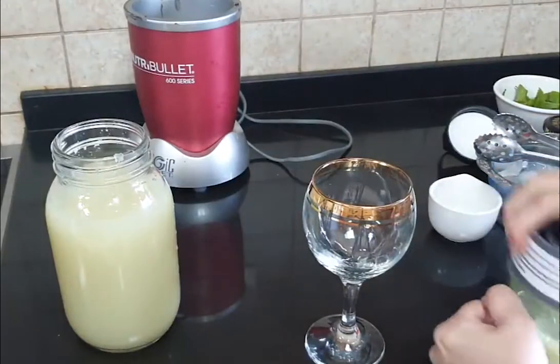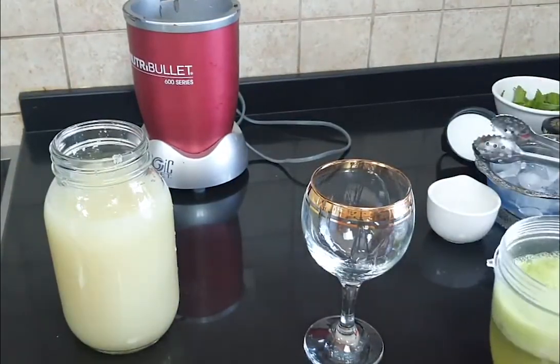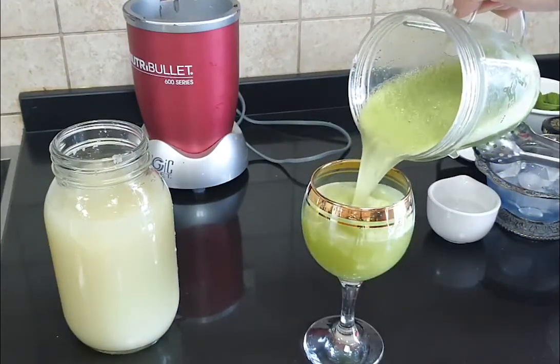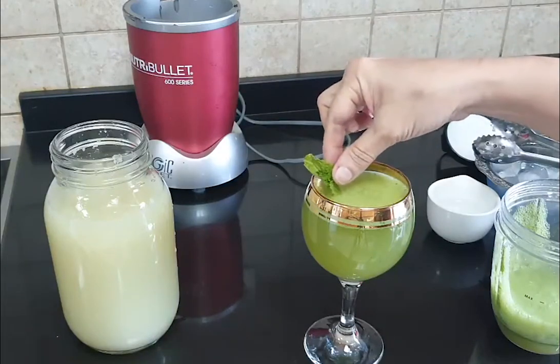The blend is ready and it's got this beautiful green color because of the mint. We're going to pour this in and put a little sprig of mint just so it looks nice and pretty.